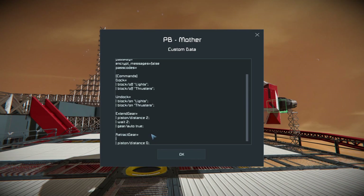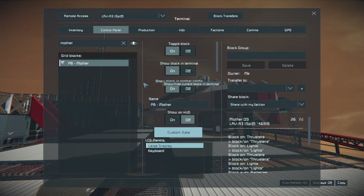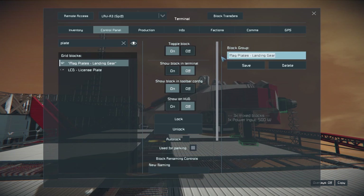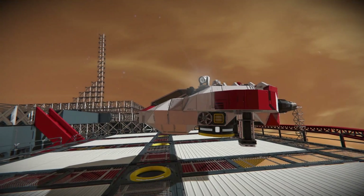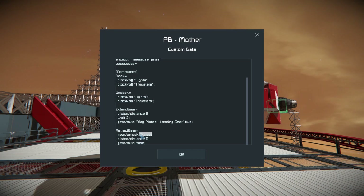Quite similarly, when we retract our gear, we are going to bring our piston to zero. We can set the gear auto to false immediately. Before we even retract our gear, we actually want to unlock our gear first — gear unlock on those plates. We also need to make sure the auto command targets those plates correctly, getting our punctuation correct.